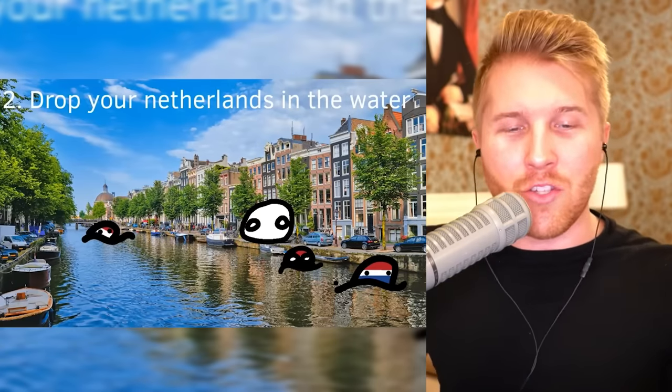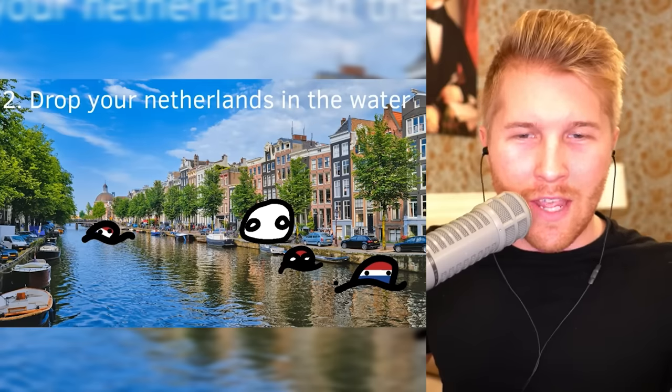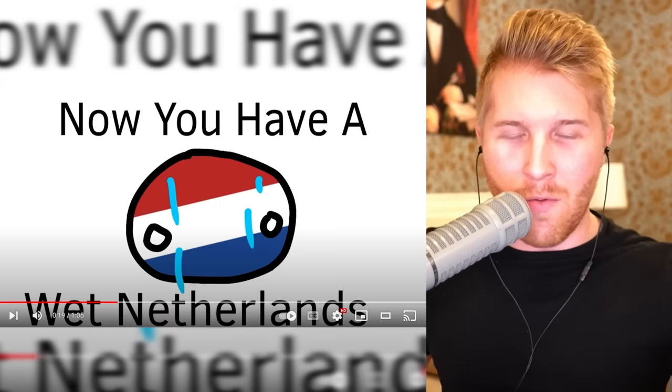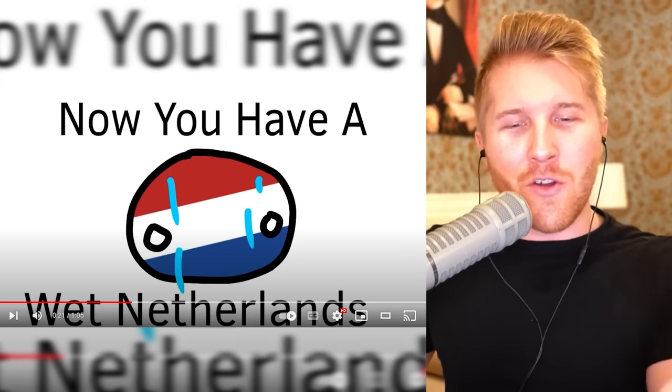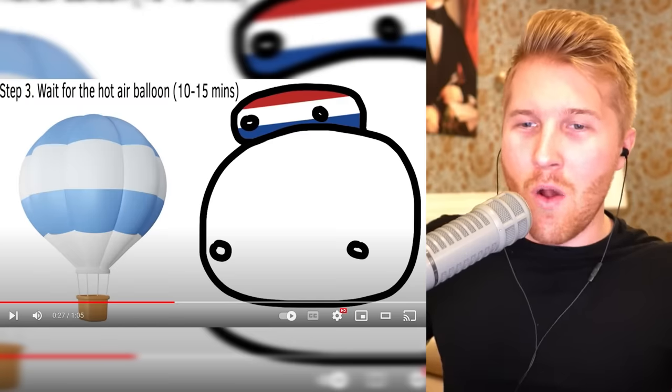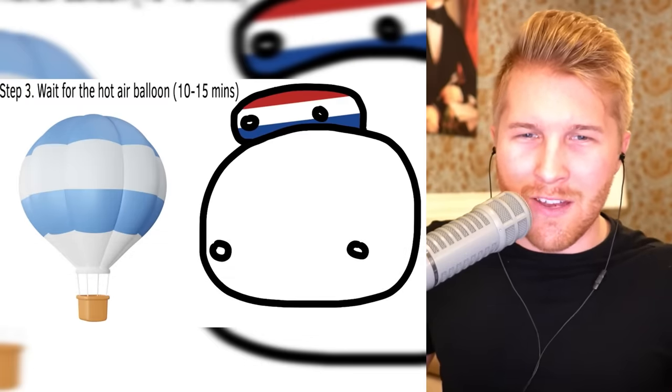Leave it there. Get trapped in a bicycle water cave, possibly. Now you have a wet Netherlands. Step three: wait for the hot air balloon, ten to fifteen minutes.